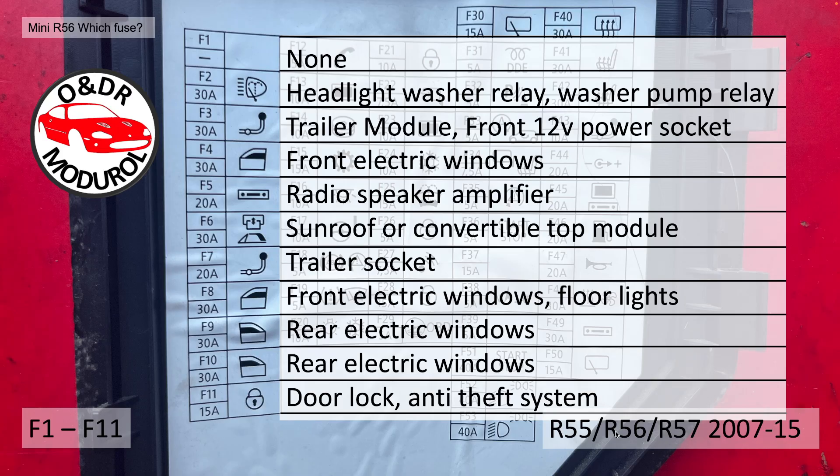F6, 30A, is a sunroof or convertible top module. F7, the trailer socket, 20A. F8, 30A, again front windows and floor lights. F9, 30A, rear electric windows if you have them. F10, 30A, rear electric windows again for 5 door cars. F11, 15A, door locks and anti-theft system.